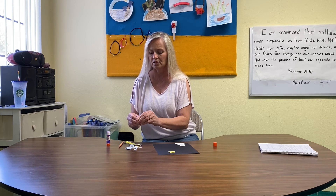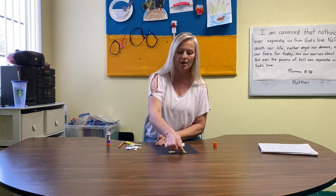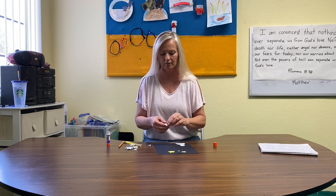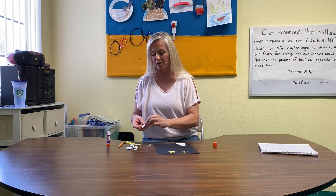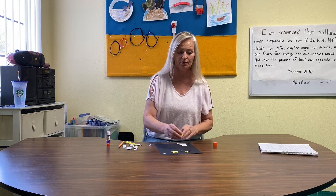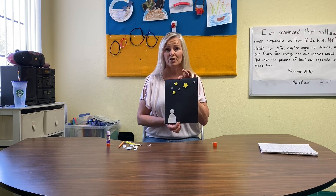I have these little foam star stickers — peel off the back and put them up in the sky — and these other little cellophane ones too. God told Abraham to pack his things and move because He had a special plan for him. And just like we learned in the story, God has a special plan for you too.